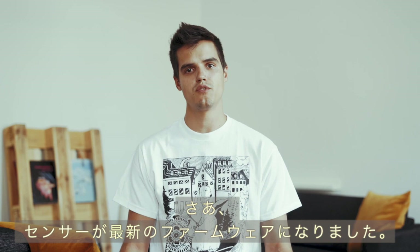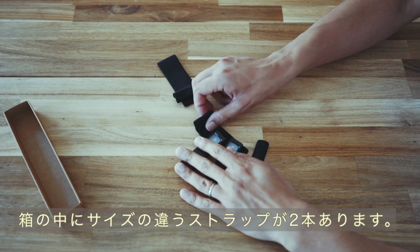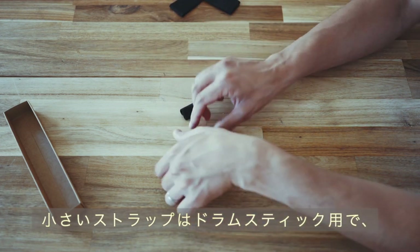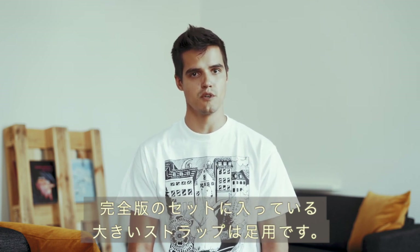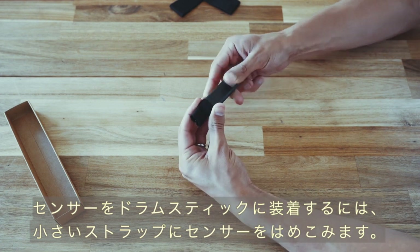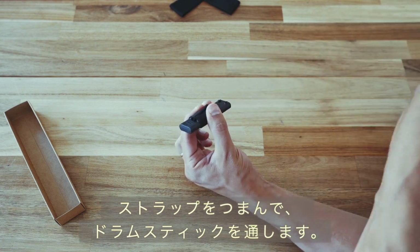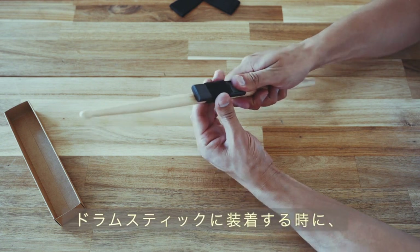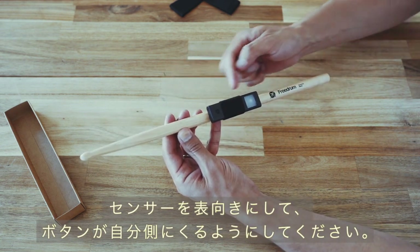Now that your sensors are fully charged and have the latest firmware, it's time to attach them and connect. In the box you'll find two differently sized straps. The smaller strap is for your drumsticks and the larger strap is for placing the sensors on your feet if you have ordered a complete kit. To attach the sensors to your drumsticks, first slide the sensor inside the smaller strap, then grab a drumstick and pinch the strap so there is a space for the stick to slide inside. Make sure the sensor is facing upright with the button closest to you.